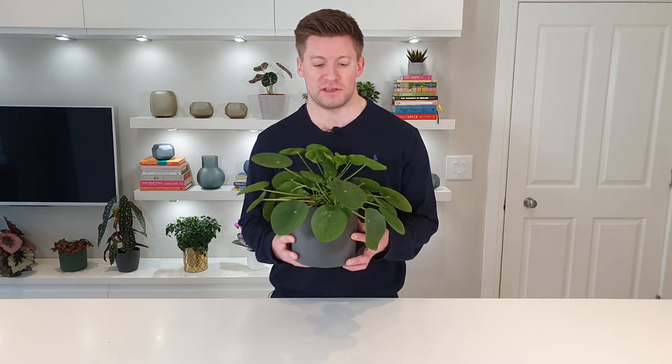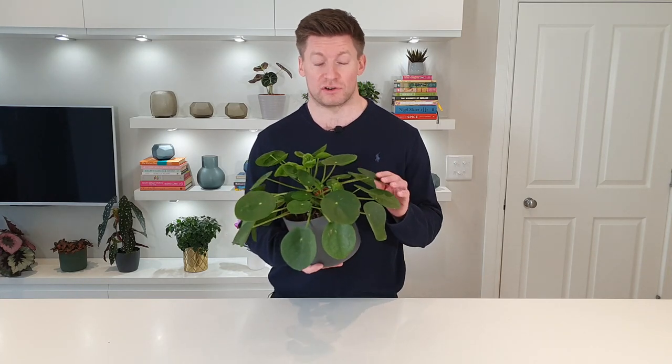Our Pilea peperomioides here generally has most leaves pretty flat and round and is quite healthy, but it does have a few curled leaves particularly at the top. The leaves can curl in a number of ways: the leaf edges can curl upwards forming a cup shape, or they can curl downwards giving a dome-shaped leaf, or you can get a mixture — waviness or irregularities. The pattern of curling can tell you something about why the plant is getting curled leaves.